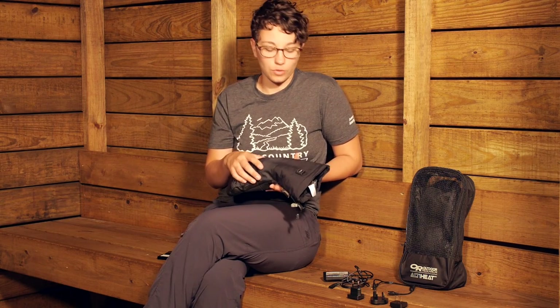Consider those time frames when heading into the backcountry. If you know you will need the highest setting all day long, you can purchase separate battery packs and charge them all up before your trip.